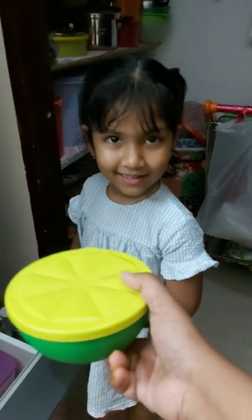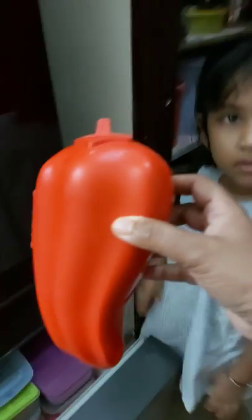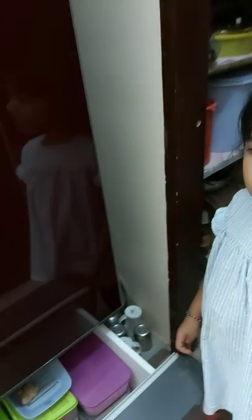She is fond of lemonade. It is very easy to recognize that lemons are in the lemon box, and you can retain them for a long time. Chilies go in the chili box.